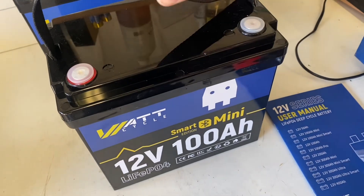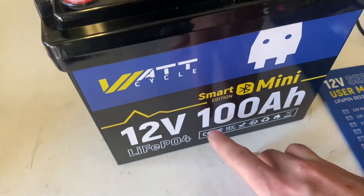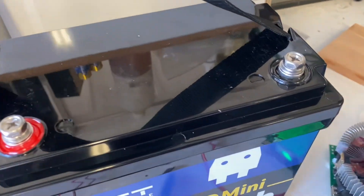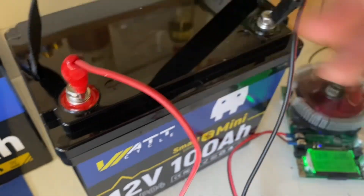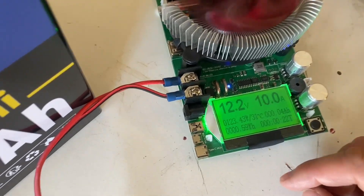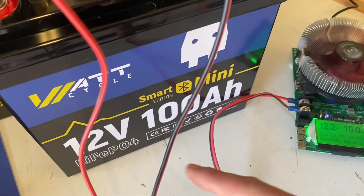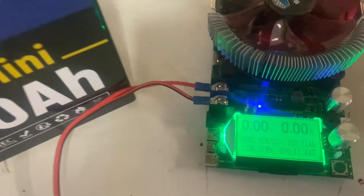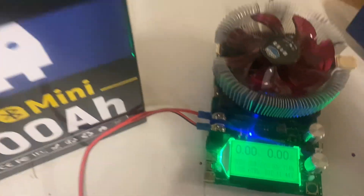Before we do anything else, I already charged it up to 100%. We're going to do a capacity test to see if it holds 100Ah of capacity. I added some terminal screws and the capacity tester right here — zeroed it out. We're doing a 10A test and we're going to let it run and see how many amp-hours we get, hopefully 100Ah. So after 10 hours and 11 minutes the test is completed and we landed on 102.71Ah, which is a pass.